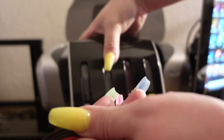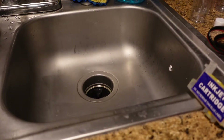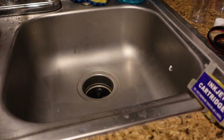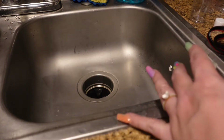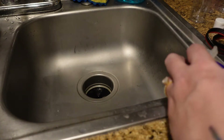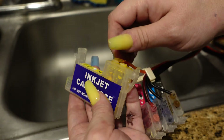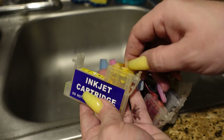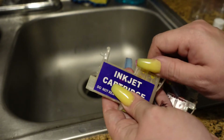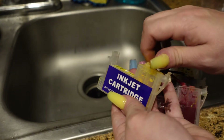We are going to take the whole CISS and empty out all the ink that's in it. We're going to do this part over the sink. You're going to need four empty bottles — one for each color — and you're going to need a syringe plunger and your inkjet cartridges.